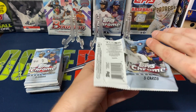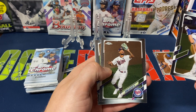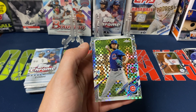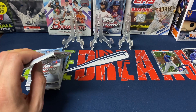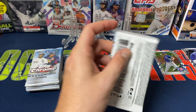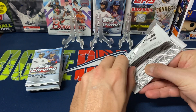Pack two — we got Cody Bellinger, Byron Buxton, Steven Strasburg, Shane Bieber, and Yu Darvish for our X-Factor this time. So far nothing really wild. Onto pack three, hopefully at least a rookie here would be nice.